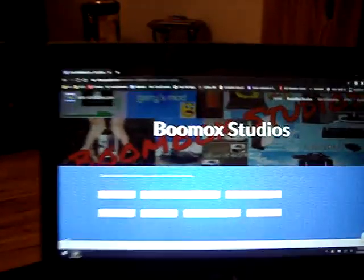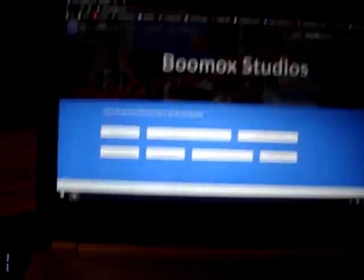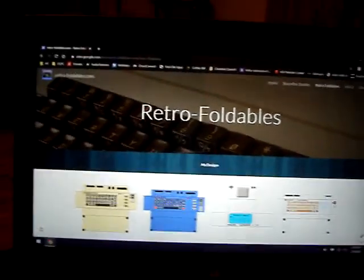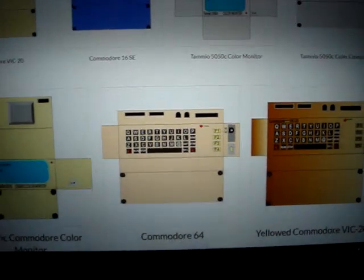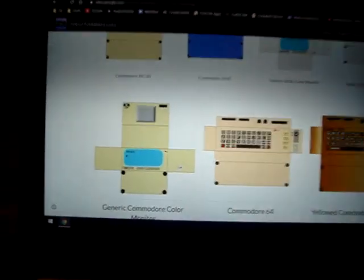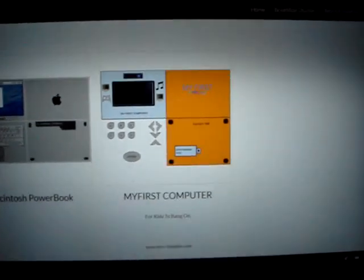We have Boombox Studios where you can go to all the links to my channels and stuff. Then you can go to the original page — what it used to be for a very long time, Retro Foldables. This is what it looked like — you literally would fold out a piece of paper, tape it, and it's a retro computer. You can make the monitor too — that's what I did for a long time, and even a MacBook, my first computer.